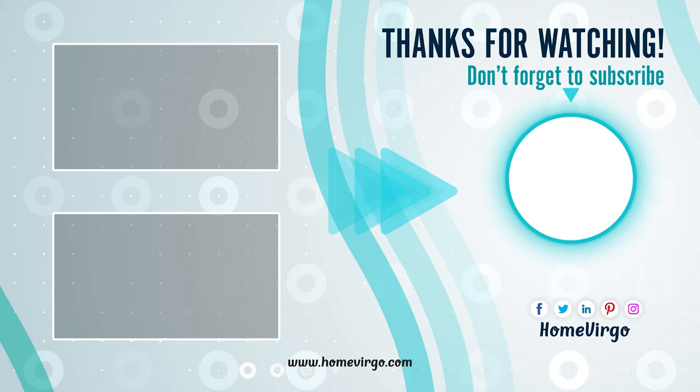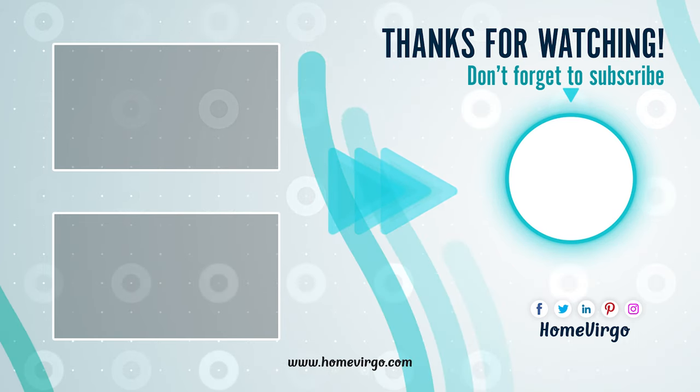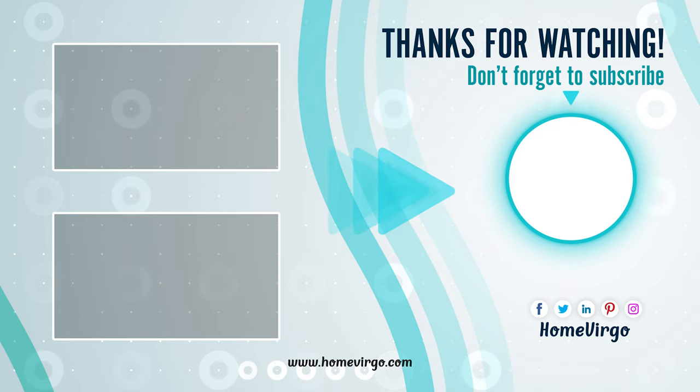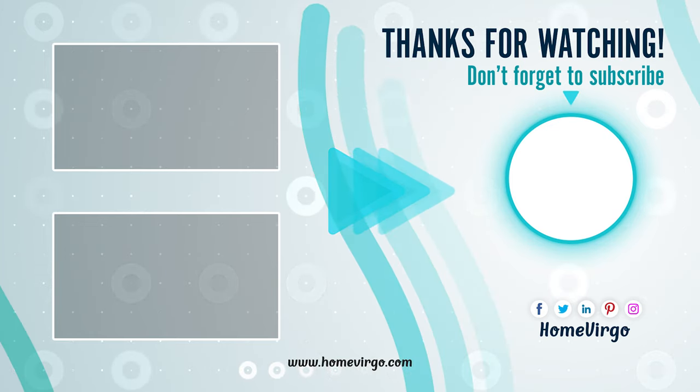If you like our information, give us a like and subscribe to stay with us. If you have any suggestions or questions, let us know in the comment section below.